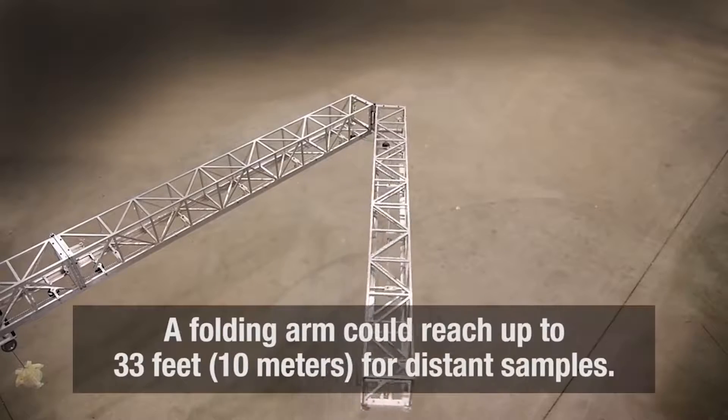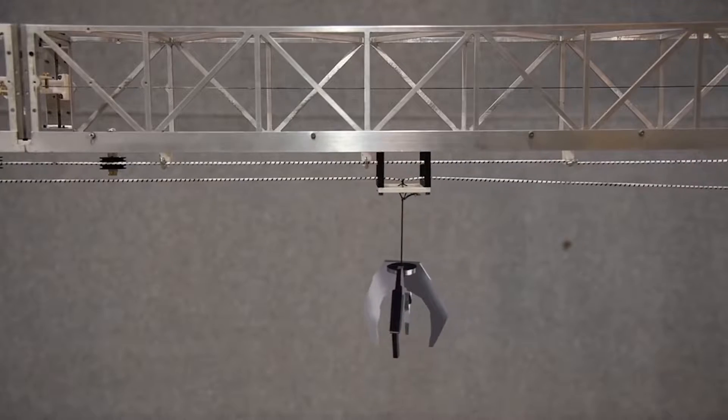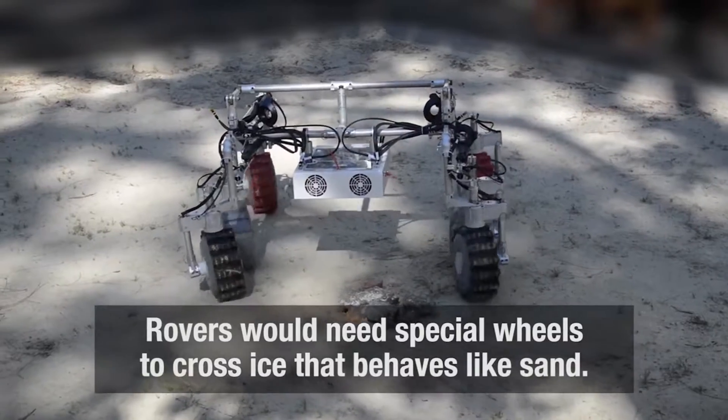The robotic arms could be attached to rovers, collecting samples from as far away as 33 feet, allowing them to avoid terrain that is difficult to navigate or could cause damage.